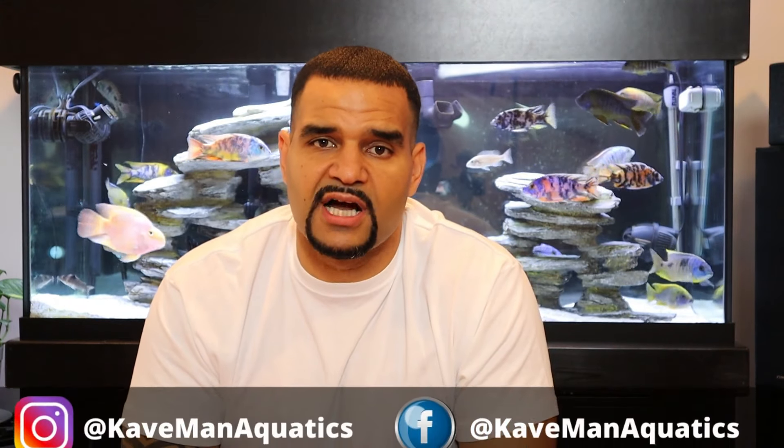In this video we're going to talk about the proper positioning of your wave maker and why one of these is way better than those silly little bubbles. Welcome back to the channel — I'm Kev, I make helpful videos on various topics in the aquarium hobby. I've helped a bunch of beginners get started, so take a look around the channel and consider subscribing so you won't miss any new content.